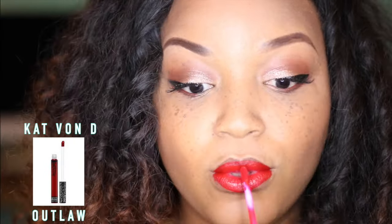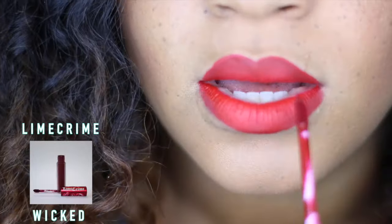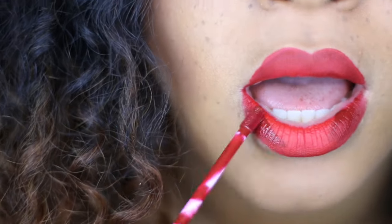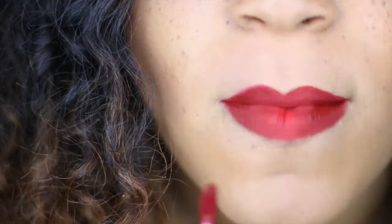Now it's time for the lips. I'm using the Kat Von D liquid lipstick in the color Outlaw. It goes on really creamy and it lasts all day — it's one of my favorite liquid lipsticks. It's gonna dry and look a little something like this. Now I'm gonna add depth and dimension to my red lips, so I'm gonna take the color Wicked from Lime Crime and go in on the sides to give a little dimension and color. Then go right back in with Outlaw, and there you have it — that's the finished look, guys. You did it and you look fierce!